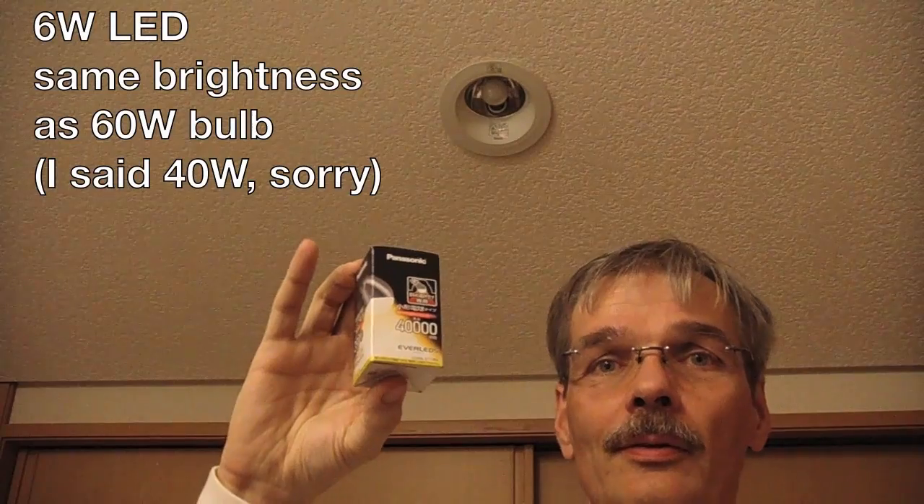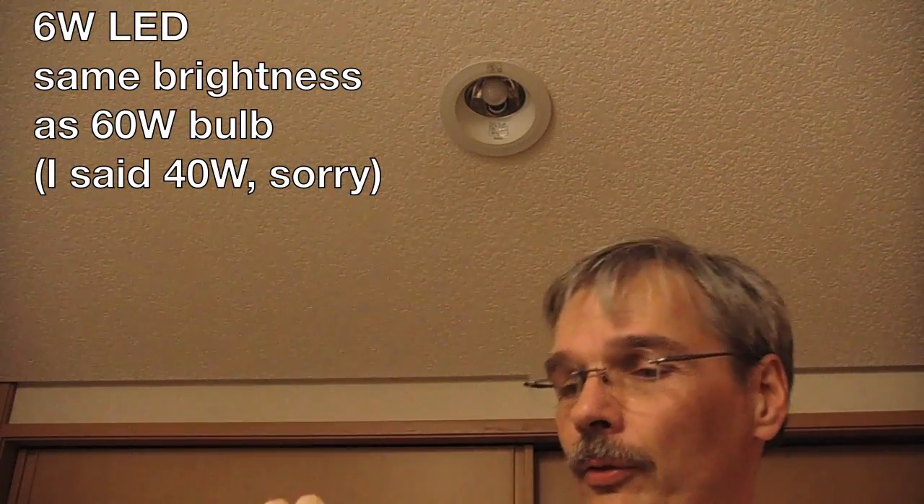Hello, this is Co-Creator with another tech lesson. I bought one of these new LEDs — 6 watts, for the brightness of a 40 watt. And we'll try this out now.